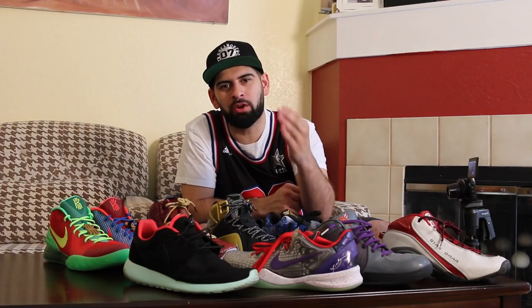What up to my sneakerheads all around the world. Welcome to another edition of Crew Kicks. Hope everyone's having a great Friday, a great start to the weekend, and today we've got a great episode for you guys. My name is Kais. This is Crew Kicks, and we're going to have a great episode.